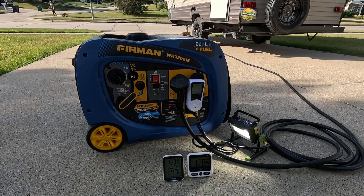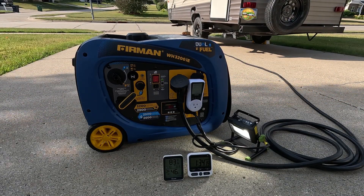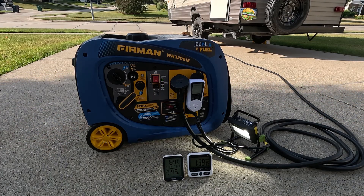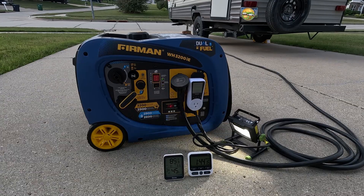This machine is actually going to a friend of mine who runs a food stand and needs to run steam tables and point-of-sale systems at farmer's markets and outdoor events. So this was just part of our break-in test here, but this machine, as you'll see, just works really well.